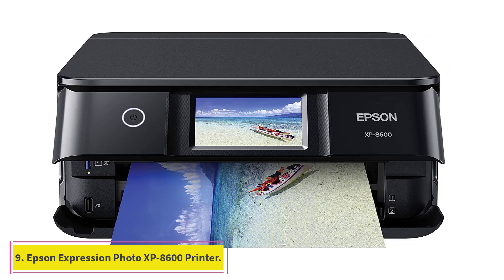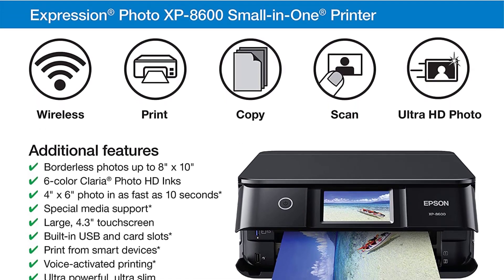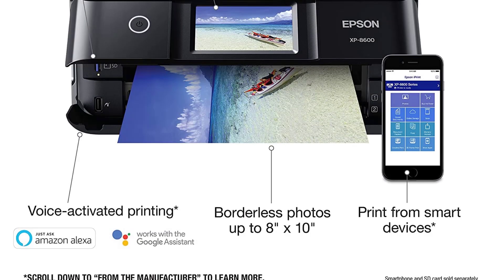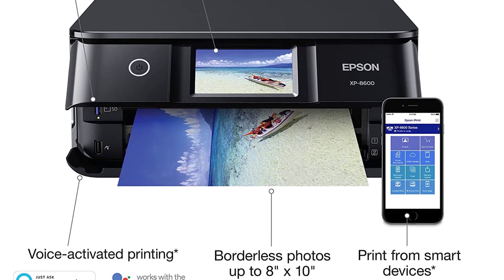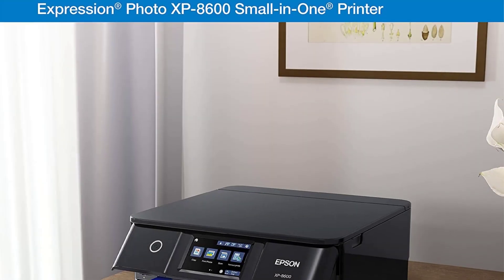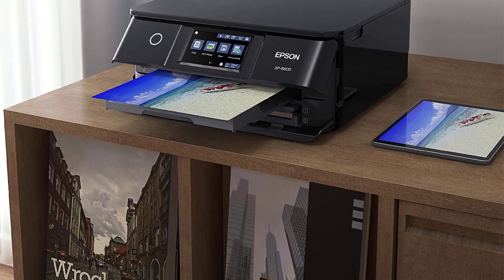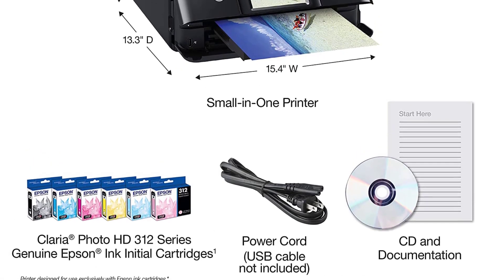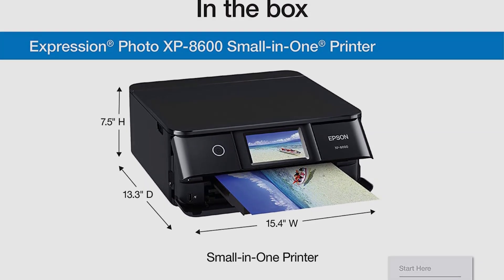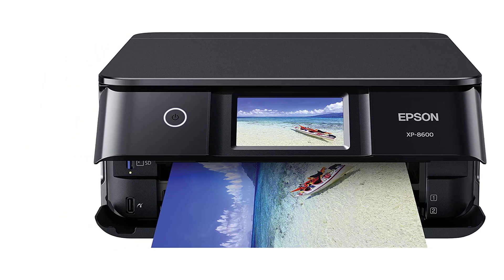At number nine: the Epson Expression Photo XP-8600 Wireless Printer. As we approach the end of this list, here's an all-in-one and affordable printer from Epson that's intuitive and produces decent photo prints. Its compact structure is a fit for crowded spaces and the large LCD control panel adds to operational convenience. It uses a very reliable six-color Claria Photo HD ink system which has all the right colors to facilitate better color reproduction and tonal density for all your prints.